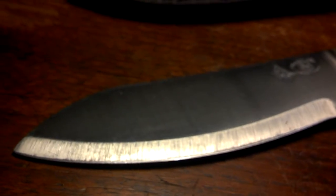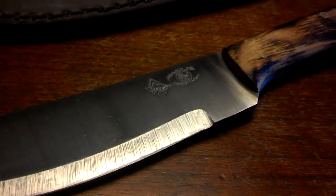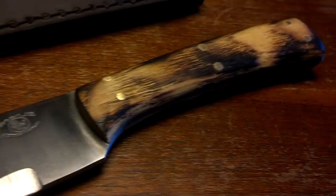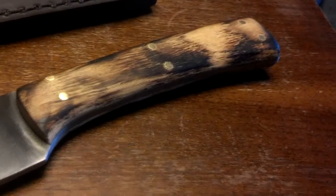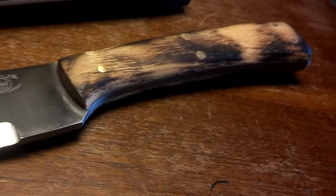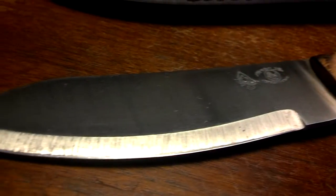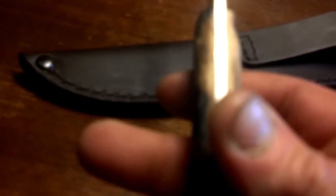I'll give you guys some quick specs on this thing. The steel is 1095 high carbon. The handle material is hardwood. The overall length is 11 inches. The cutting surface is 6 inches. And the blade thickness is 1/8 of an inch.